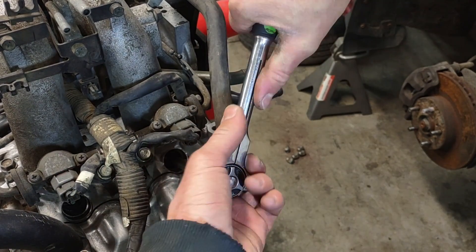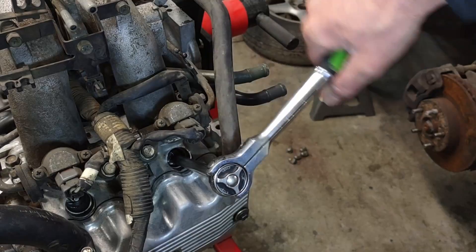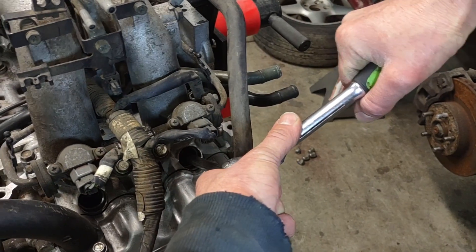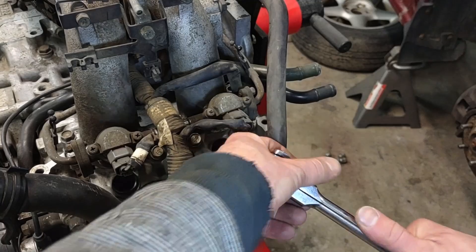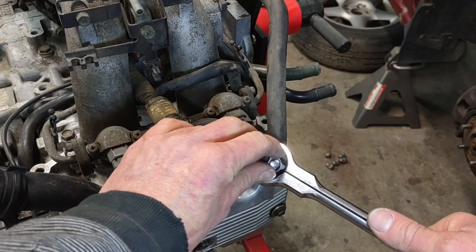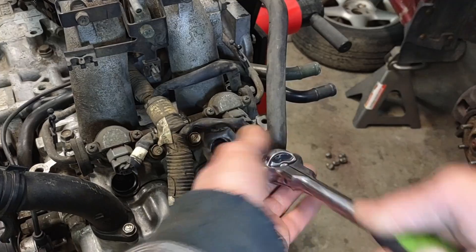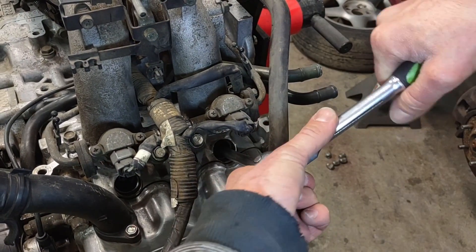I think a lot of it usually just stems from people over-tightening these spark plugs when they install them. It can be kind of easy to pull the threads out of aluminum when you do that. But this is something that happens to other engines with aluminum heads too — you know, I know you Ford guys with the 5.4 liters know what it's like.